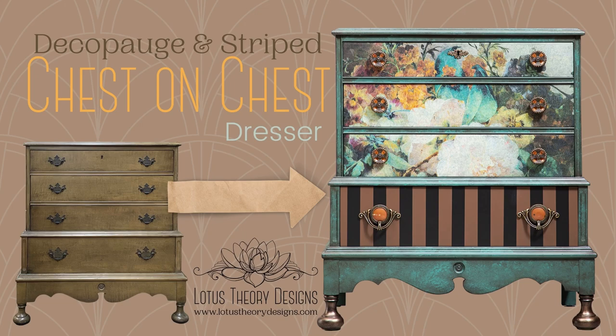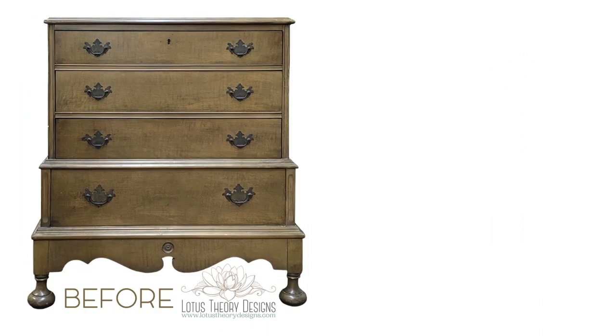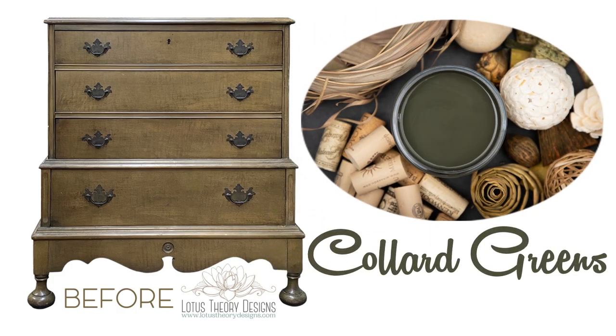Hey, it's Bianca from Lotus Siri Designs. Today we're going to talk about how I painted this chest on chest dresser. Here's the before — good bones, right? Of course I took the time to prep it, but after that I did add two coats of Collard Greens as my base.